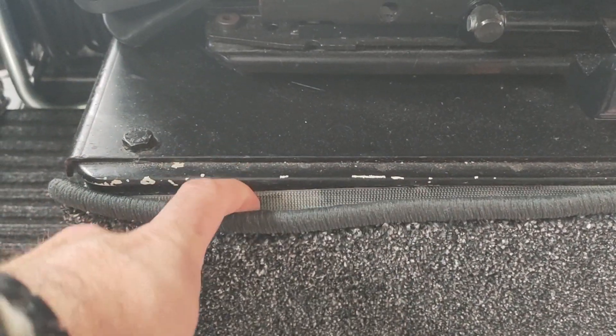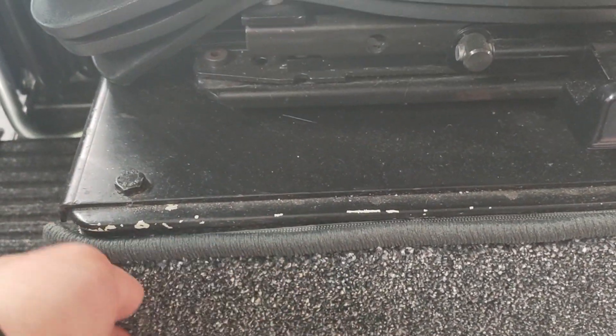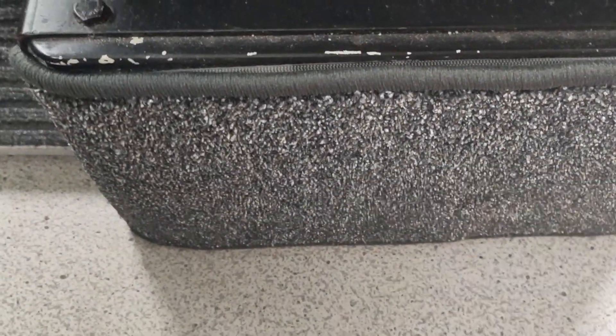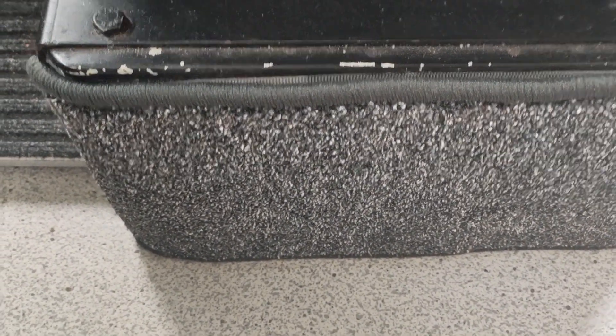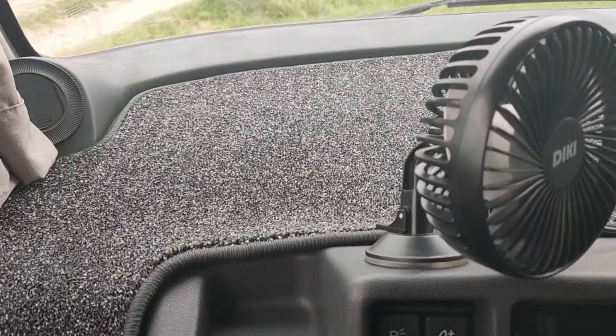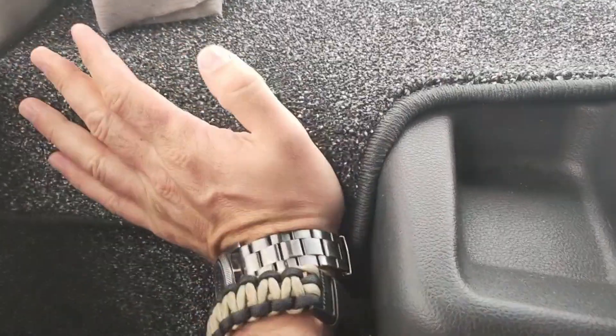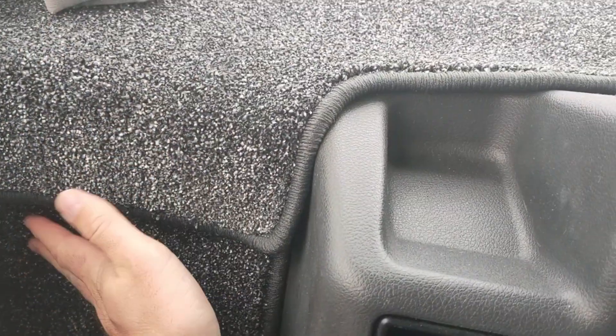Also, here underneath the seats — hook and loop tape — that's just gonna hold the carpet in place. The old one used double-sided tape, and I didn't want to use it anymore. So if I just want to take the carpet off, there you go. It's pretty easy to take off.